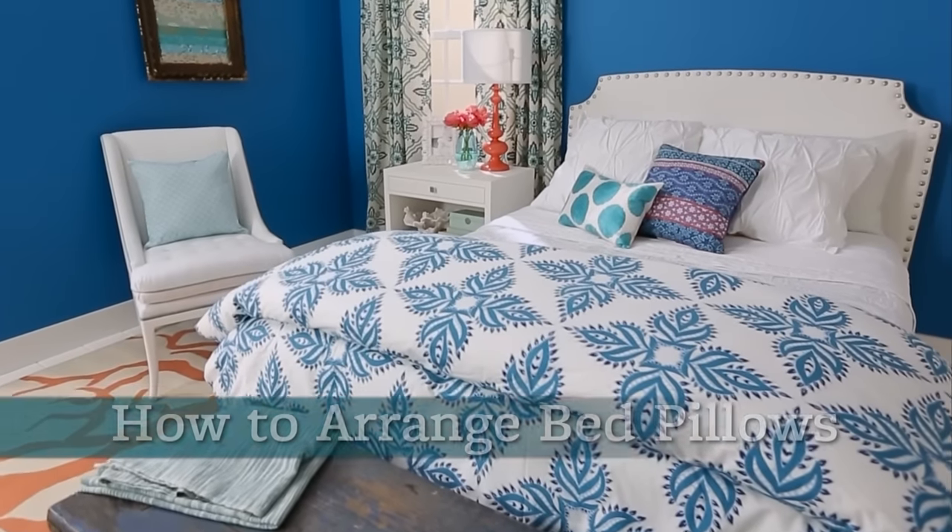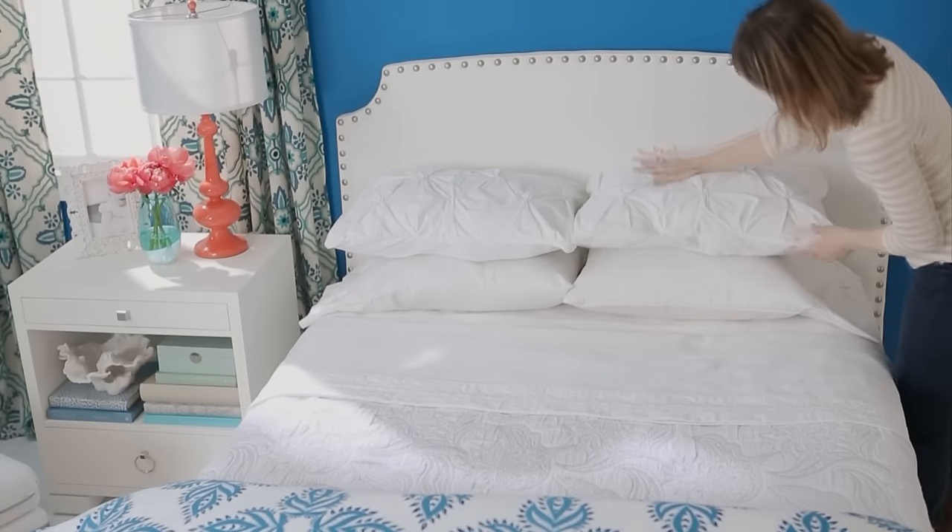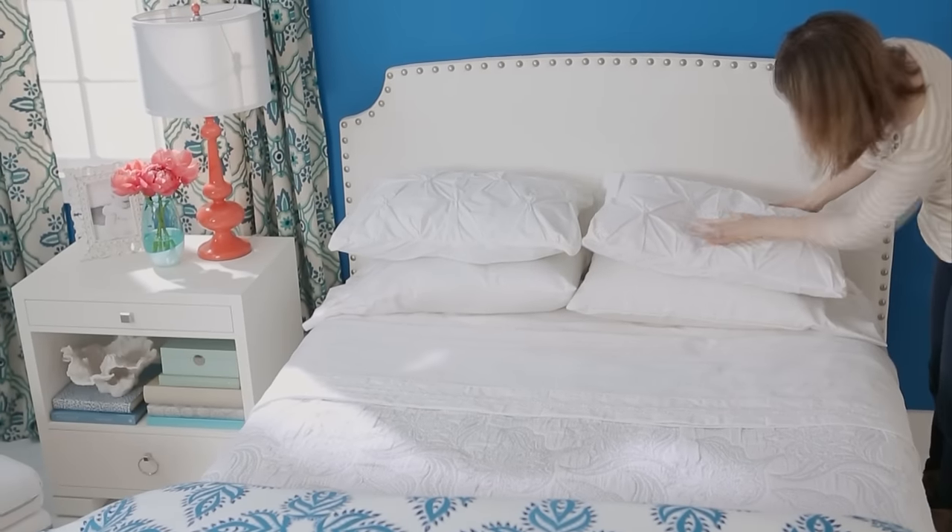Make your bedroom look magazine worthy with these tips for arranging bed pillows. Stack four white pillows at the head of the bed for a clean, simple look.